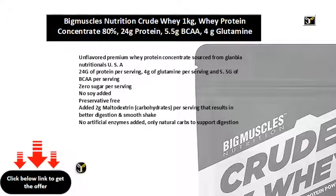Unflavored Premium Whey Protein Concentrate sourced from Glanbia Nutritionals U.S. 24g of Protein per Serving, 4g of Glutamine per Serving, and 5.5g of BCAA per Serving. 0 Sugar per Serving. No Soy Added.